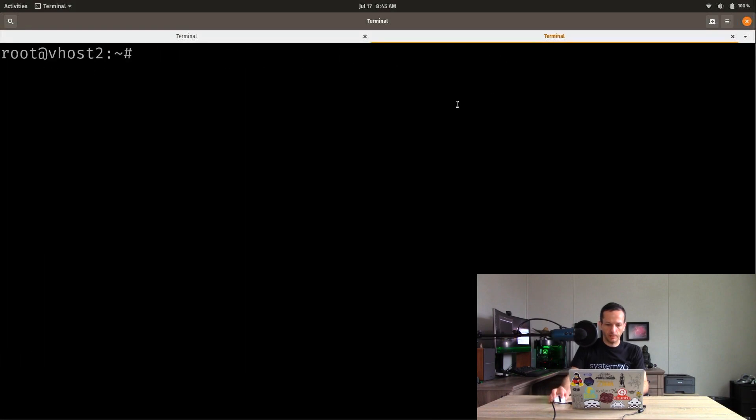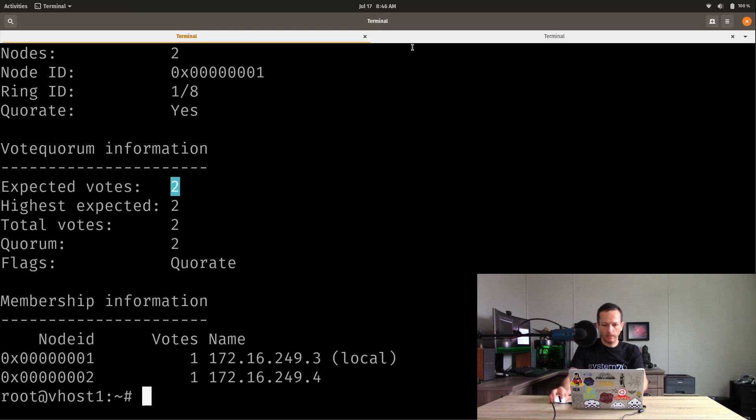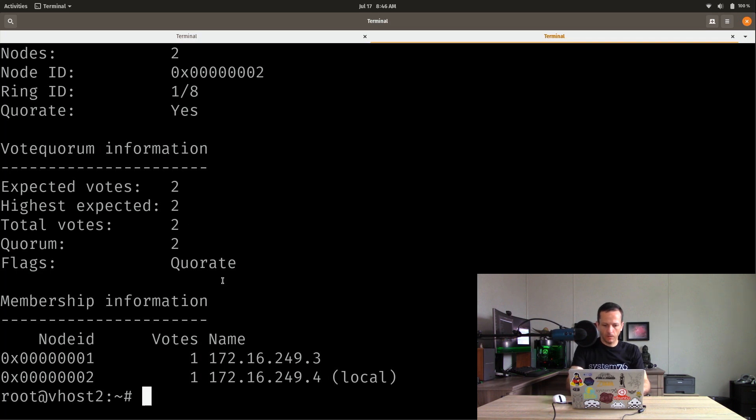vhost2 is done and vhost1 is done. We're going to run pvecm status, which you can run any time during the process to see cluster status. We have a quorum of two — that's expected. We have expected two and actually two on both nodes. So that's good.